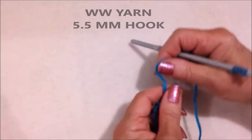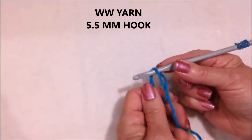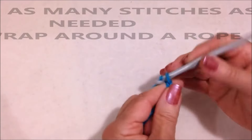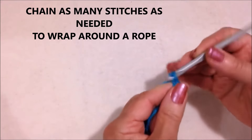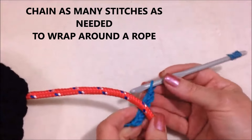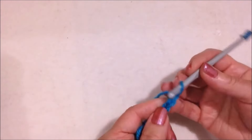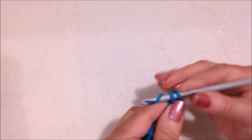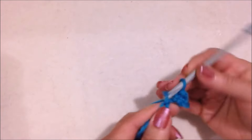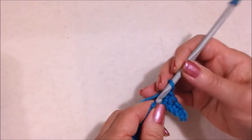For this purse handle I'm working with worsted weight yarn and a 5.5mm crochet hook. I'm going to start with a slip knot and chain 6 or 7 — you can check how many you need to be able to wrap it around the rope. Single crochet in the second stitch from the hook and in each stitch across the chain.